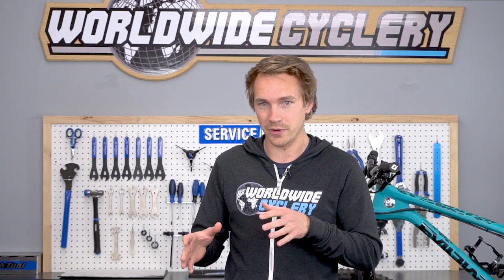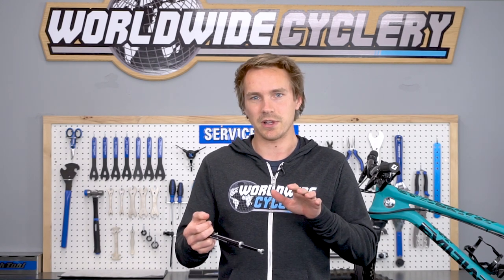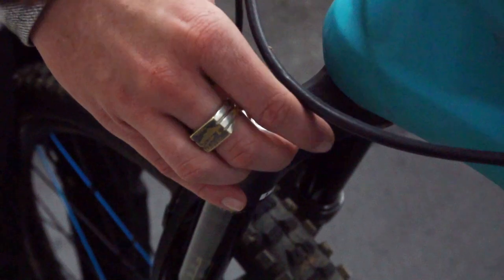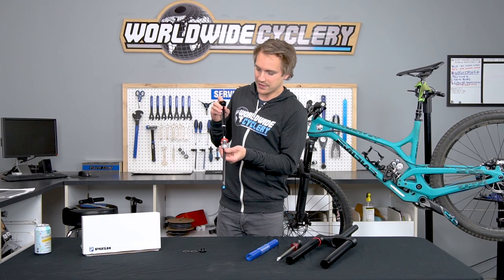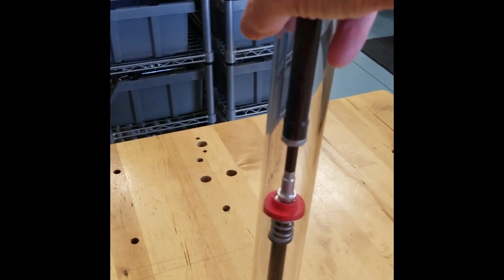Where this gets interesting — it doesn't just convert your fork to coil, because there's this mechanism which is their advanced coil system. This is basically an air spring that only affects the last 35% of travel. You can change that using the Schrader valve on top, adjustable from 5 to 50 psi. If you put 5 psi in, your fork's going to be pretty much entirely linear. If you put 50, once you get through 65% of travel, that last 35% ramps up very aggressively. So you're getting the best of both worlds.